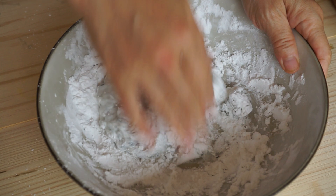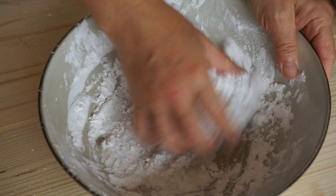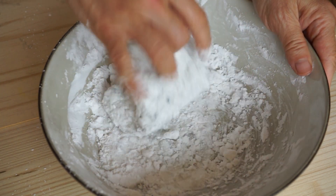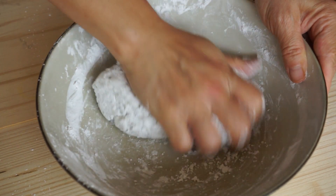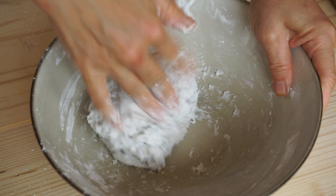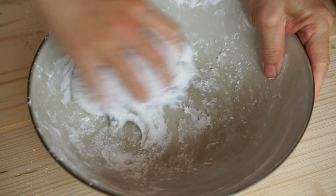You need to obtain a dough. Add a little starch if the dough is too sticky.